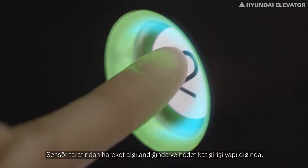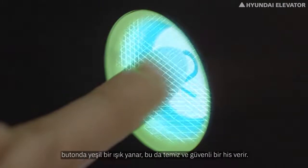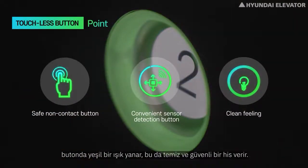When motion is detected by the sensor and the destination floor is entered, the button lights up green, which emits a clean and safe feeling.